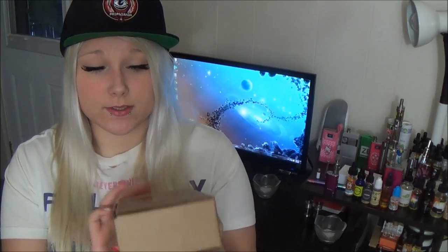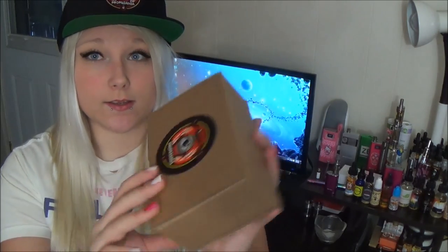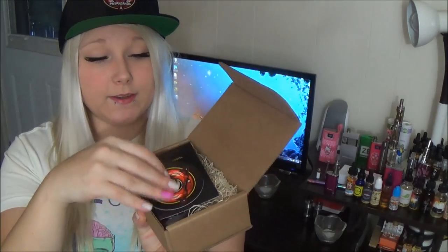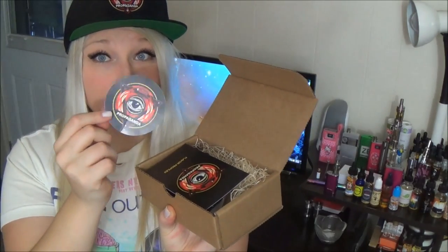But here is the pièce de résistance, or whatever that saying is. Check out their sticker — Propaganda E-liquid. So we open up this box, and right on top is another sticker, which is going to add to my sticker collection.